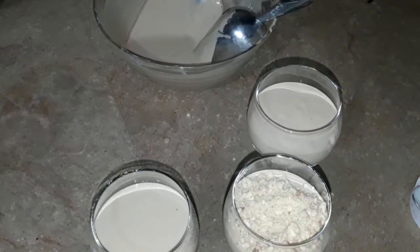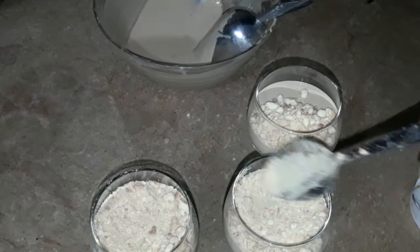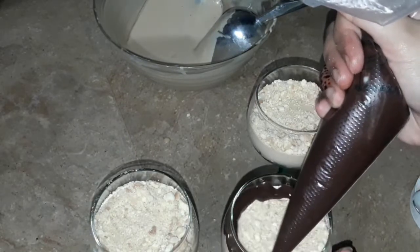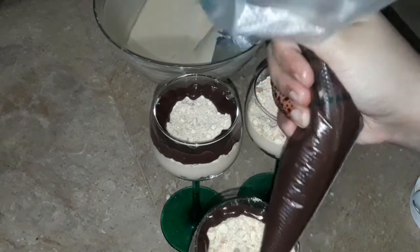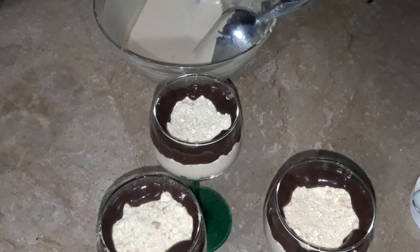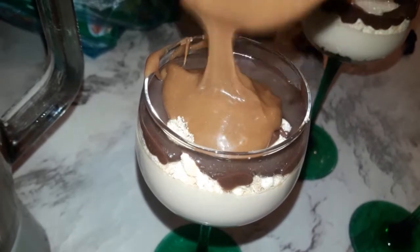I will spread it out and add another layer of biscuits. I have added chocolate — we have made 1 cup of chocolate and cream, and mixed it up. After making it, we will put it on the sides of the glass. We will put it in the freezer for 2 hours.